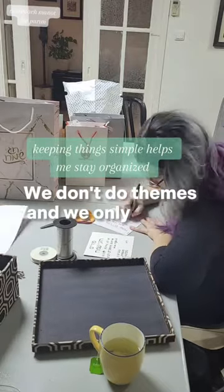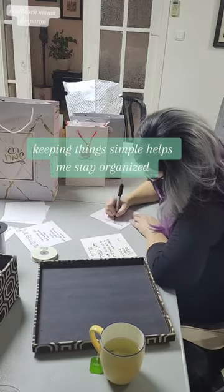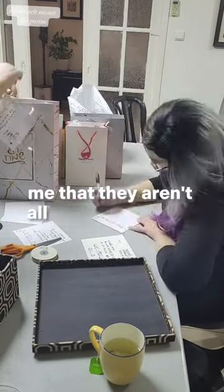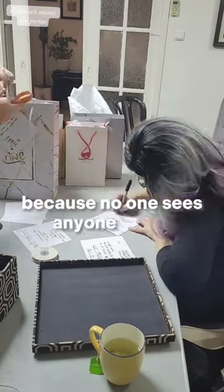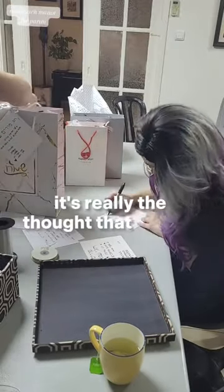We don't do themes, and we only give to direct neighbors to make it easy on ourselves. I do the same thing every year and keep it simple. It doesn't bother me that they aren't all in the same kind of bags, because no one sees anyone else's, and they look nice on their own. It's really the thought that counts.